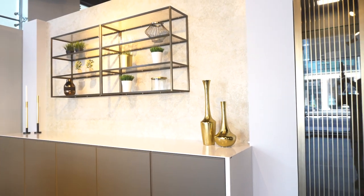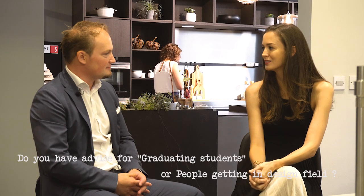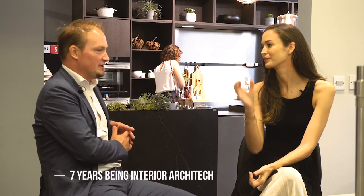You mentioned you've been with Siematic for 10 years, but there must have been a day where you started out as an interior architect. Do you have advice for graduating students or people getting into the design field? I started at an interior architecture firm and worked there for over seven years. The principal there had worked with Siematic as an independent architect for over 25 years — so it came full circle.